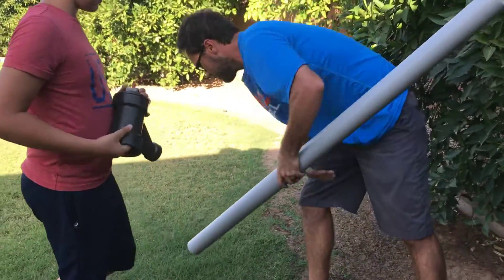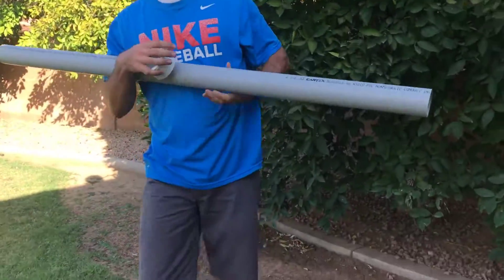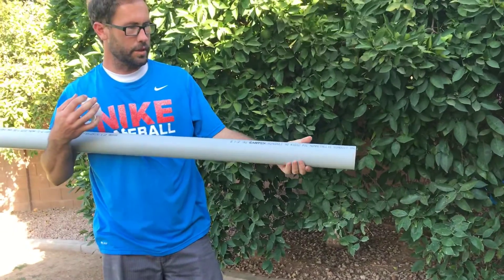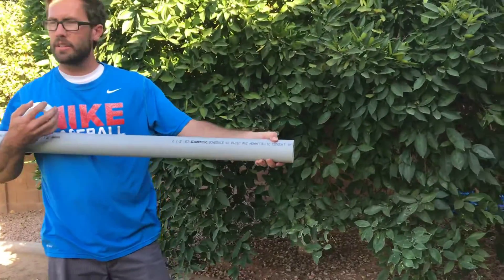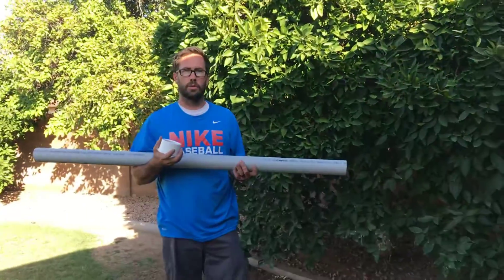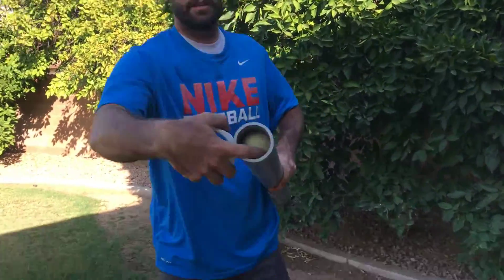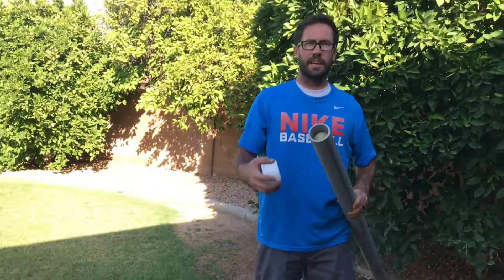The piping you want to use can be this brand, Cantex Schedule 40 PVC, but you really want the conduit. You do not want Schedule 80 or any other schedule. The conduit will work the best for the tennis ball, as you can see right here — the tennis ball is already in there, so it fits nice and tight.